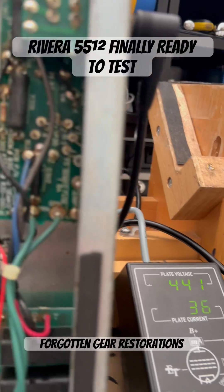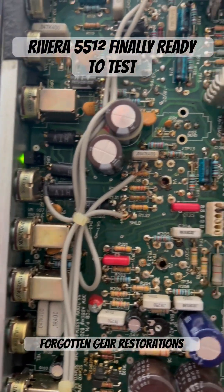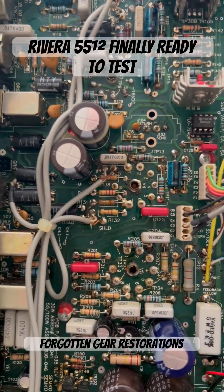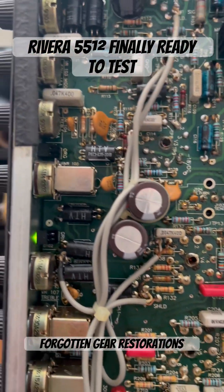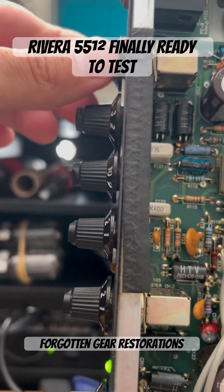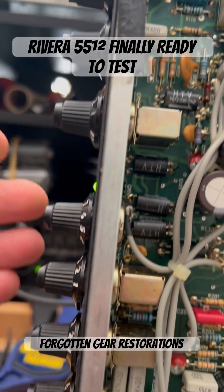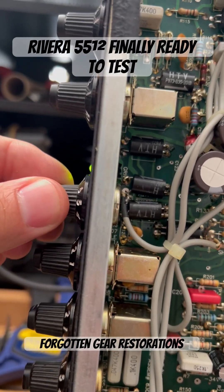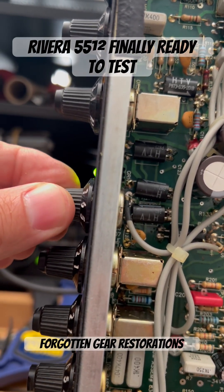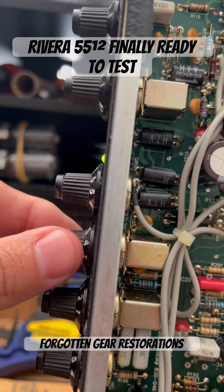She's nice and quiet with the exception of some dirty tube sockets — I need to remove some oxidation from those — and some noisy pots. This is the unused channel presently, the kind of Marshall channel, but watch — see, it still has some noise.